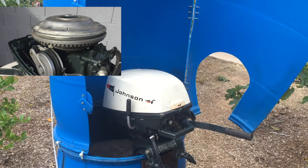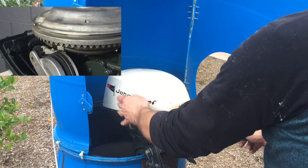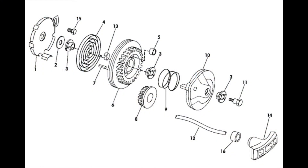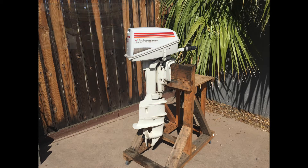Recoil starter: this recoil starter uses a unique vertical pivoting gear that, when the rope is pulled, the gear unit pivots up engaging the flywheel ring gear teeth on the underside, not outside, of the flywheel. This version was later used on the 4.5 horsepower motors.